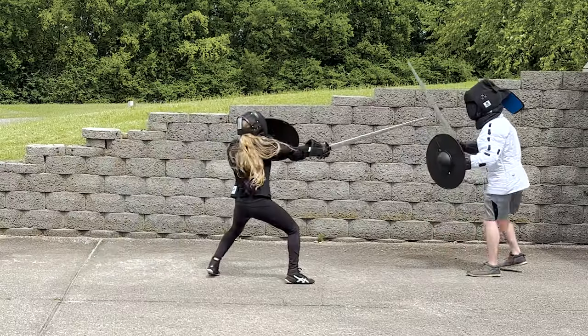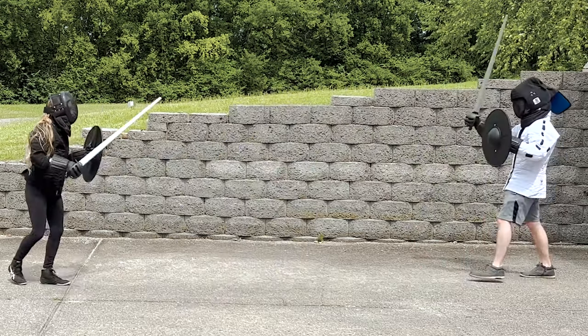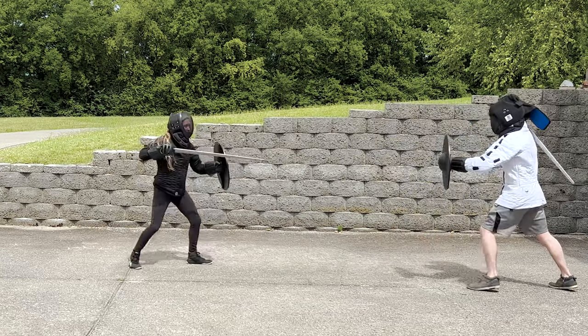Here's some sparring footage from the first time I had the chance to try it out with my buddy Evan, who really only trains rapier — so thank you Evan for being so accommodating and also being my guinea pig in this experiment.